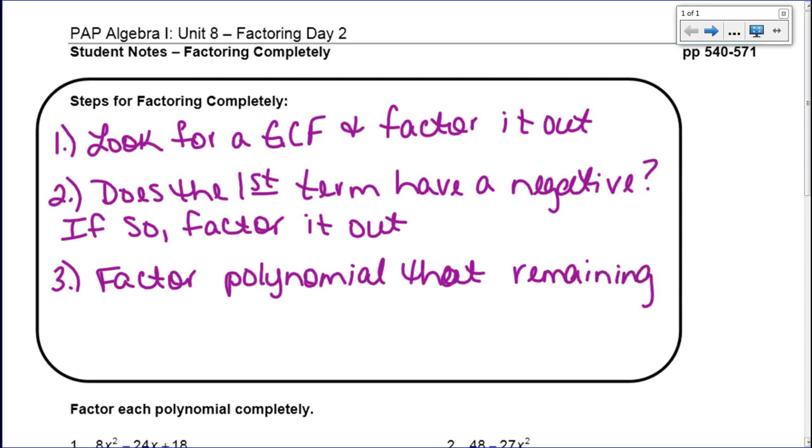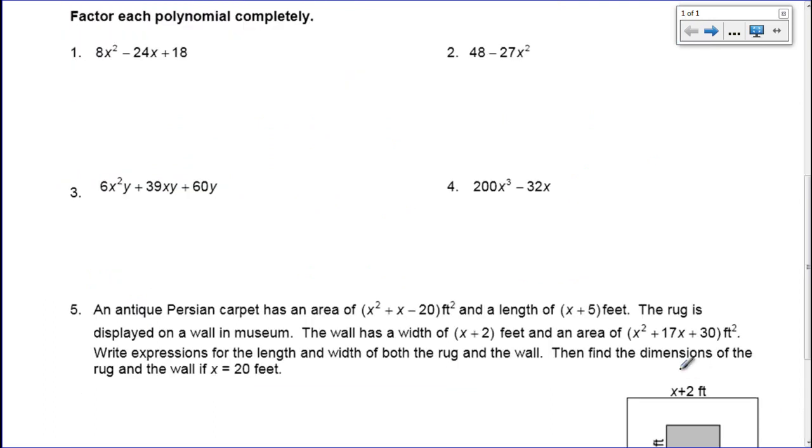So now let's talk about this first problem. I have 8x squared minus 24x plus 18. Step one tells me to look for a GCF. Those three numbers definitely have a GCF because 2 will go into 8, 24, and 18, but that's all they have in common because they don't all three have an x. So step one, I'm going to factor out a 2. When I factor out that 2, what is remaining is 4x squared minus 12x plus 9.